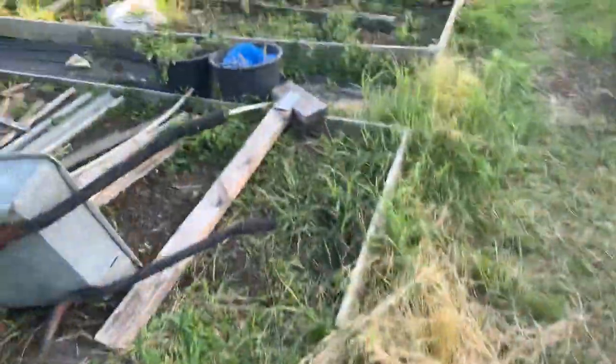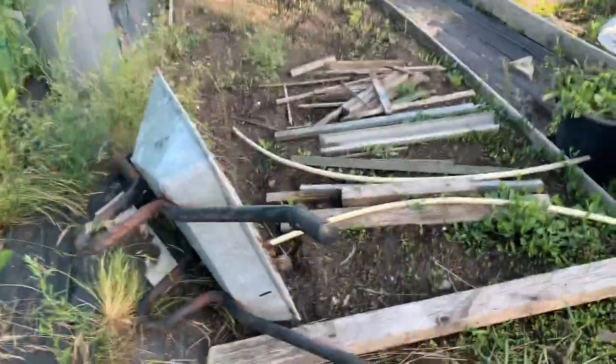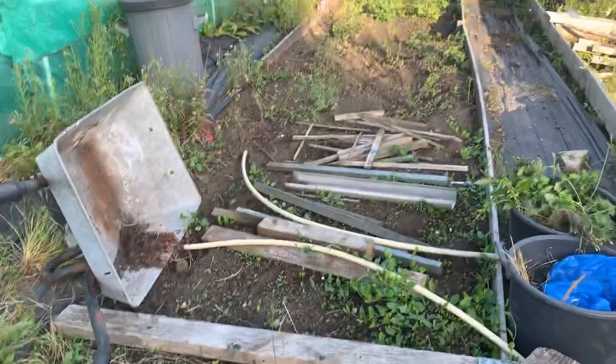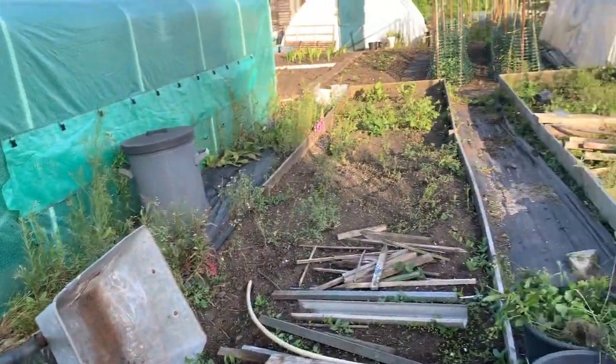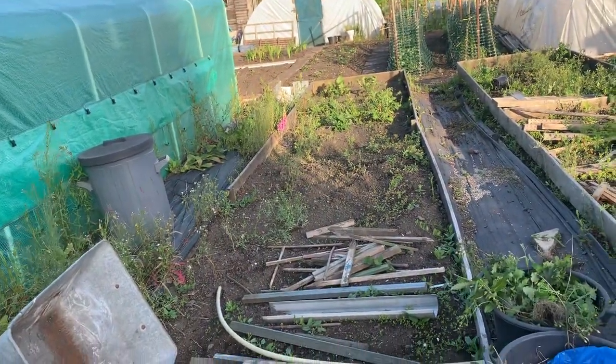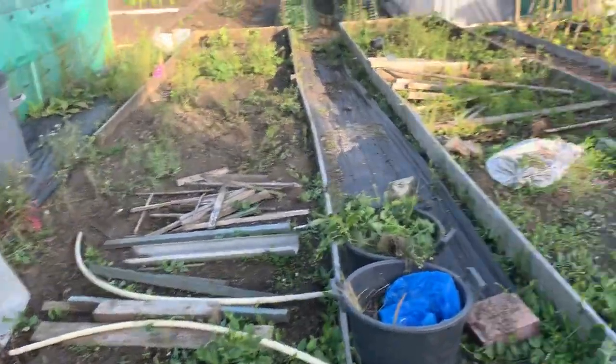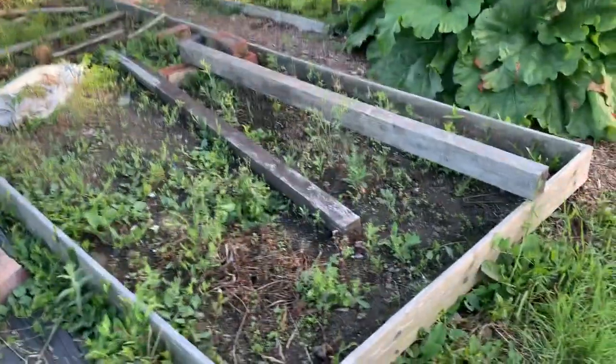Basically that's the polytunnel. I haven't been down for four days - I've been so busy at work. As you can tell, the weeds have decided to come right back with a vengeance. I've been doing a bit of clearing up, still in my work clothes. I've got to come down tomorrow night after work, spend a couple of hours, get all this weeded and then get some stuff planted out.